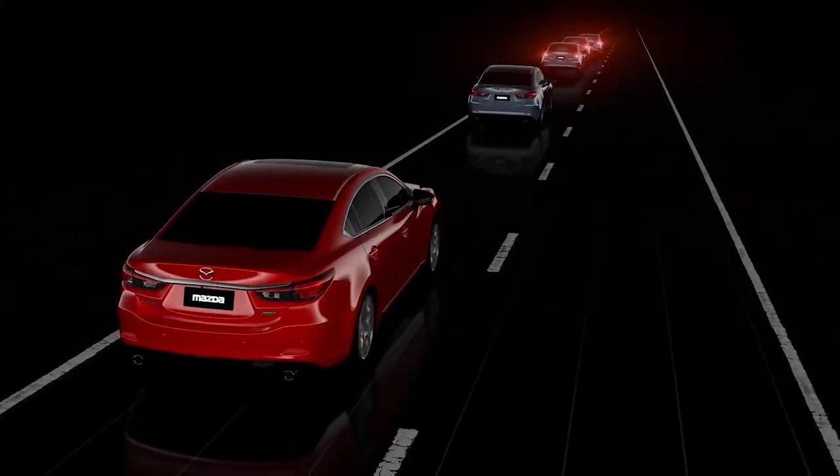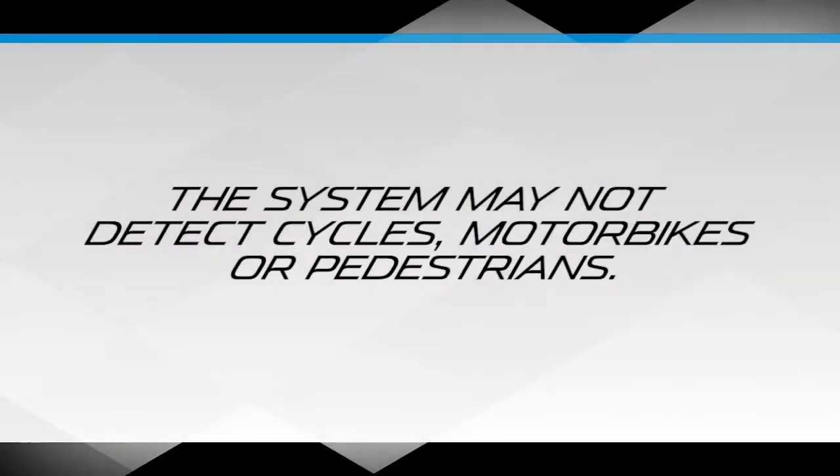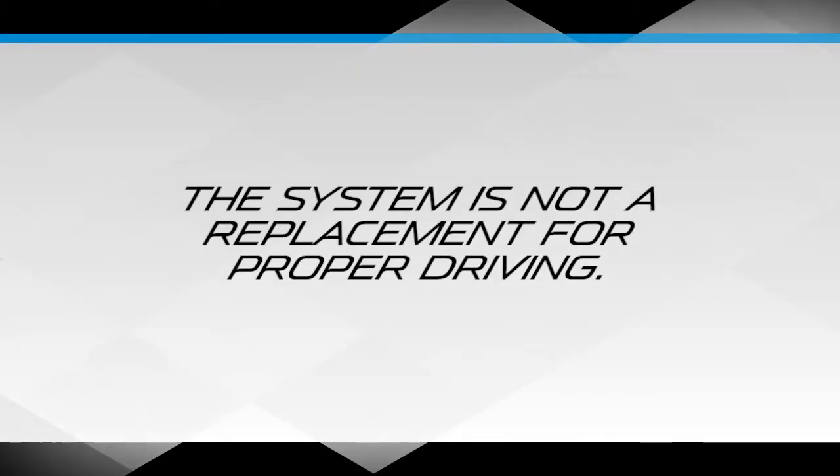Please be aware that the system is designed to help you, but it cannot prevent an accident in every condition. The system may not detect cycles, motorbikes or pedestrians. The system is not a replacement for proper driving.